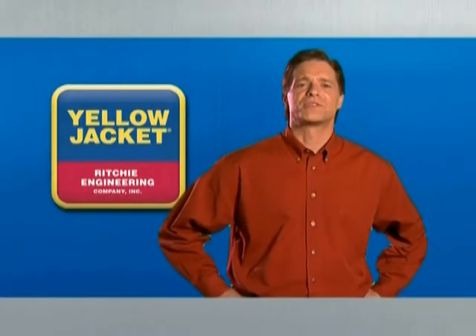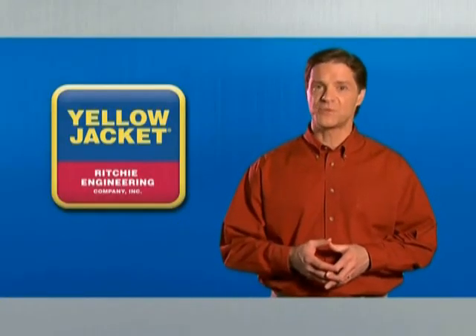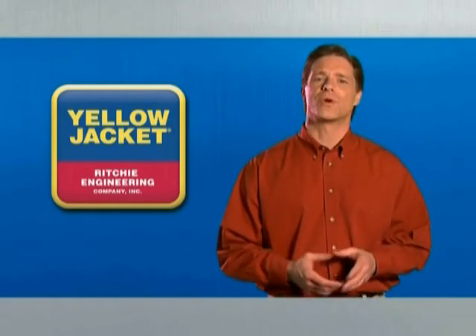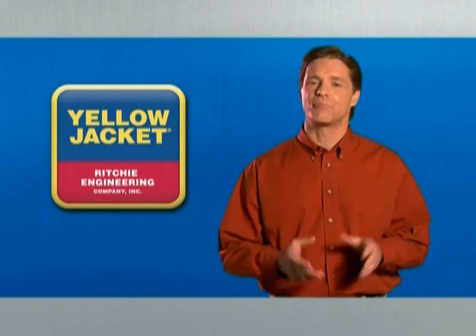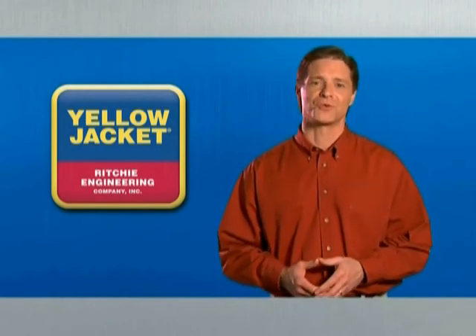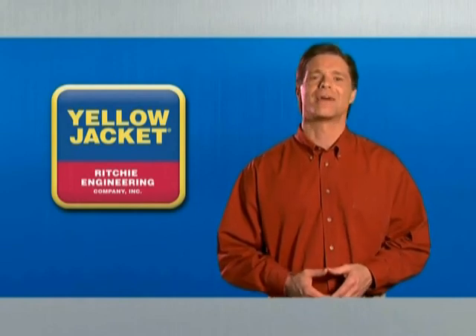Thanks for taking the time to learn more about evacuation and the tips you can use to be more effective on the job. We're glad you trust Yellow Jacket to provide you with the best tools and training to do your job right, and we hope you'll continue to turn to Yellow Jacket in the future. Thanks for viewing.